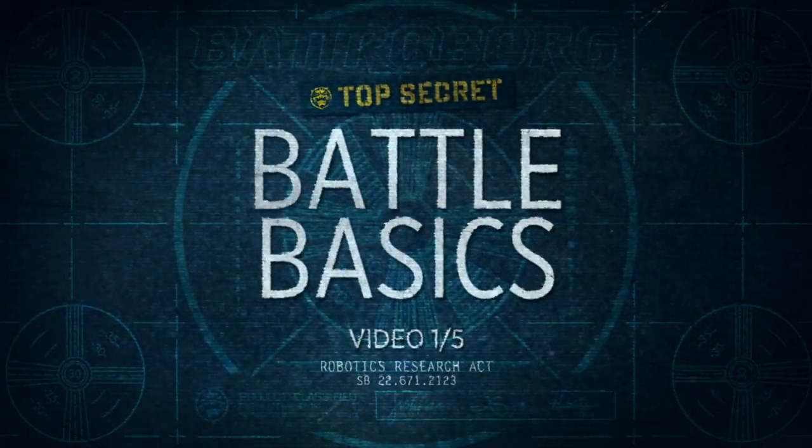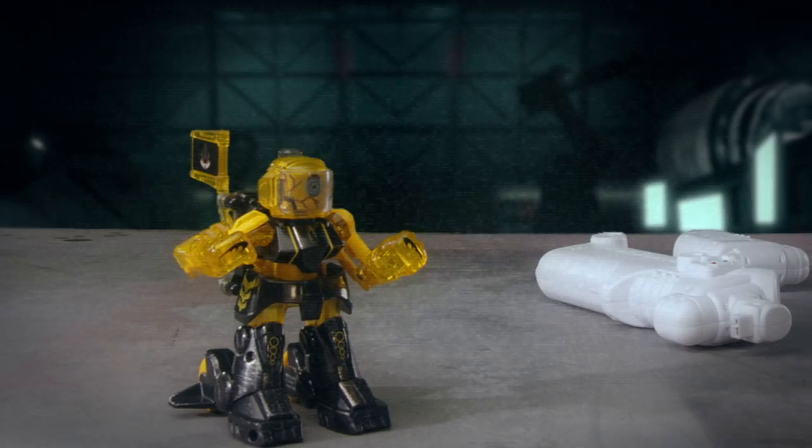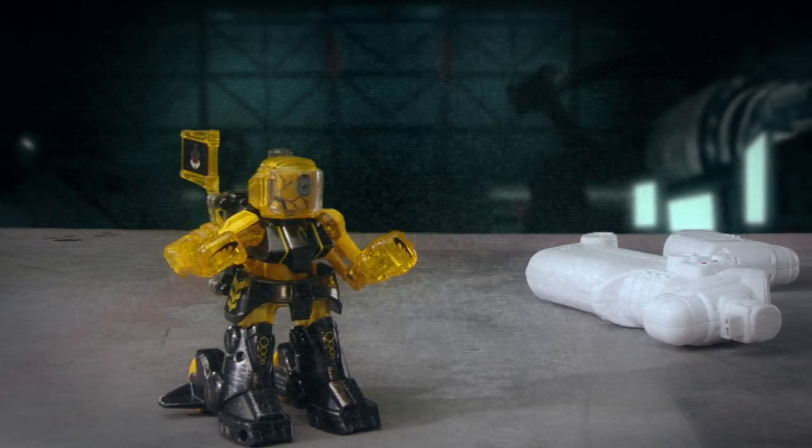Welcome to the Batroborg Advanced Robotics Research Facility. In this recording, we will teach you essential battle techniques.